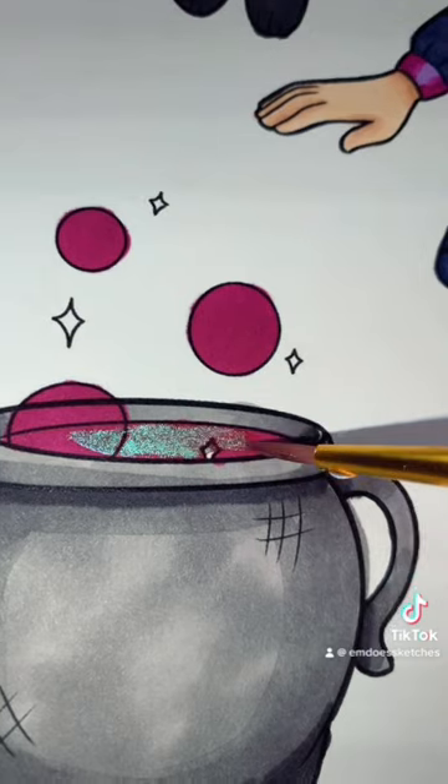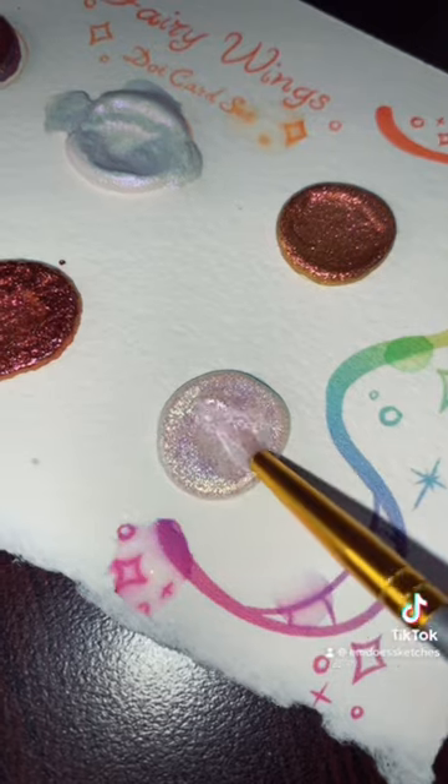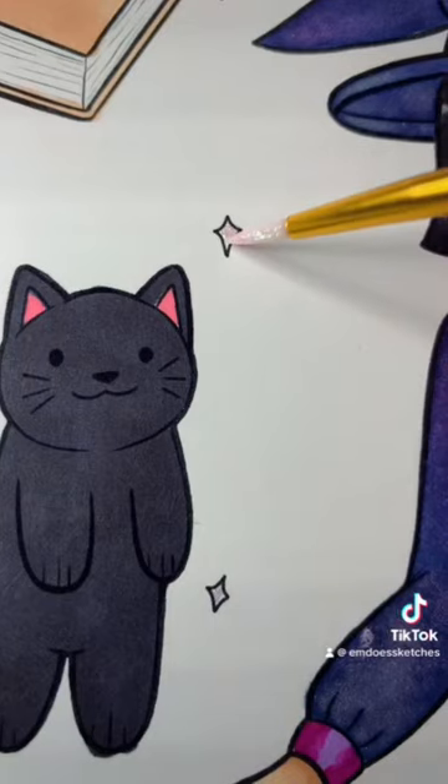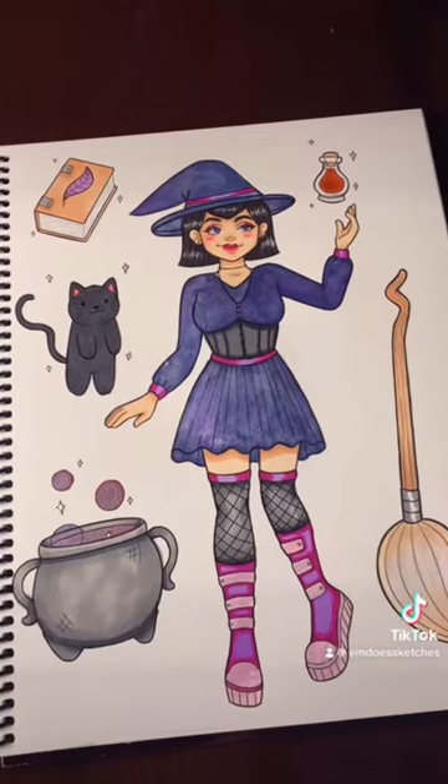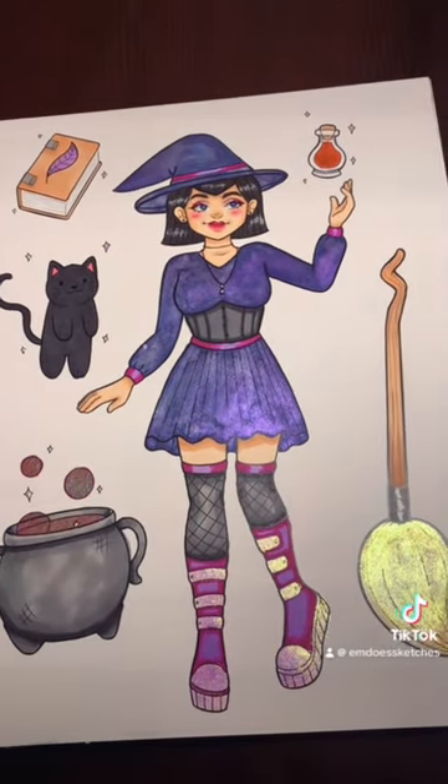I wanted the cauldron to kind of look like a magical potion. And lastly, I'm going in with my yellow-blue shifting watercolor paint for some of the details. Look at how cool the effect is! If you want these paints, they're up on my shop — I'll link it down below.